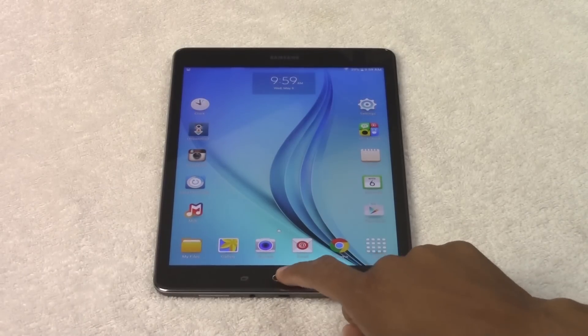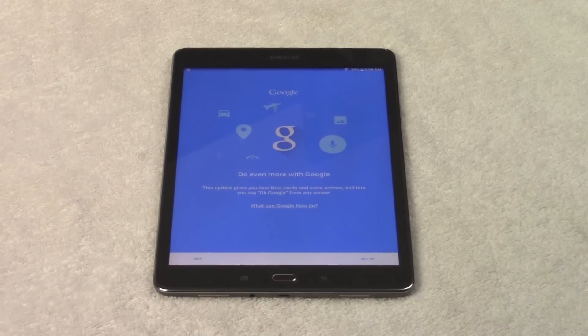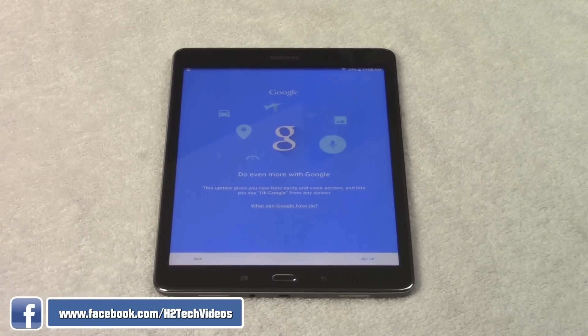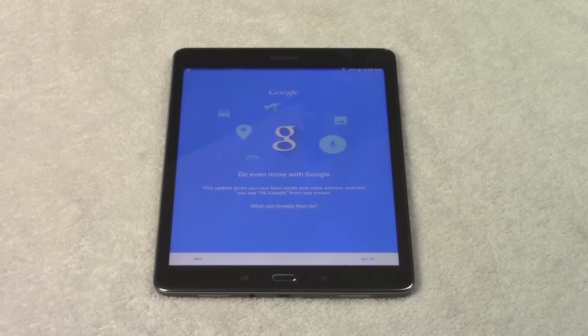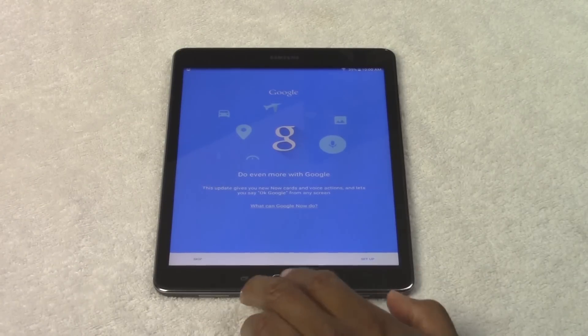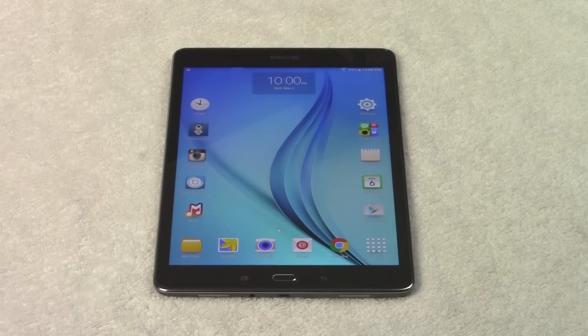If you hold down on the home button, it will bring up what is called Google Now. Google Now learns the type of things that you search and basically tries to make your life a little bit easier. It also uses your Gmail account and the type of emails you have to push the most important information to you. For example, I flew out recently for a training and they sent me a confirmation email, so Google Now automatically took that flight information and showed it on screen. Also, if I searched a sports team recently like the Clippers, it will show me when the next game is and even the current score. You can put in where you work and it will tell you how long it takes to get there if there's traffic.